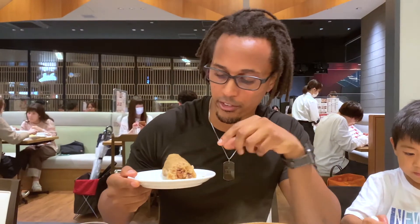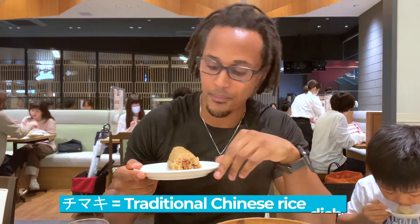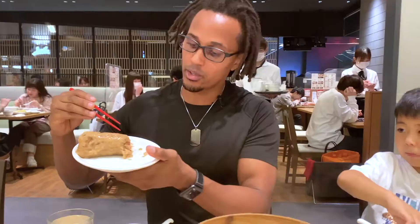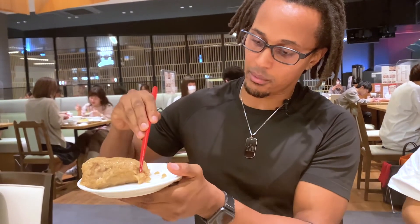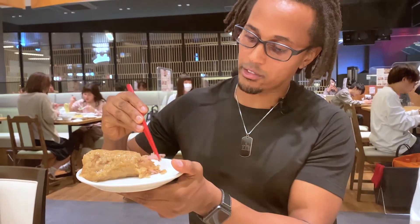This is sticky rice with steamed pork on the inside — it's called chimaki. I haven't tried this before so this is my first time. You basically cut it with your chopsticks, pull out some of the meat, and put those together.